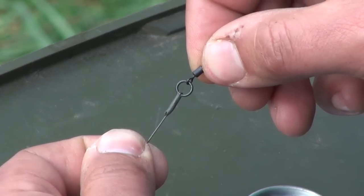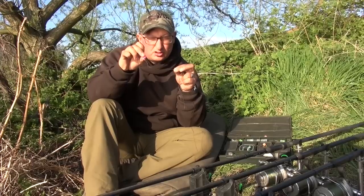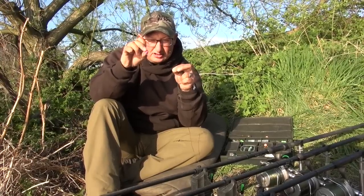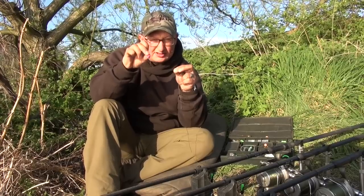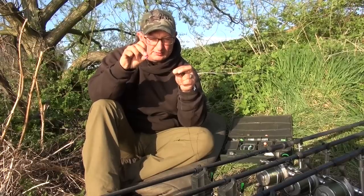So that's the boom section — on this one it's probably 3-4 inches long, quite short. I like them short because they react really quickly. This is dropping in between little bits of twigs on the bottom. If it was longer there's more chance of it getting caught on something and not sitting properly.